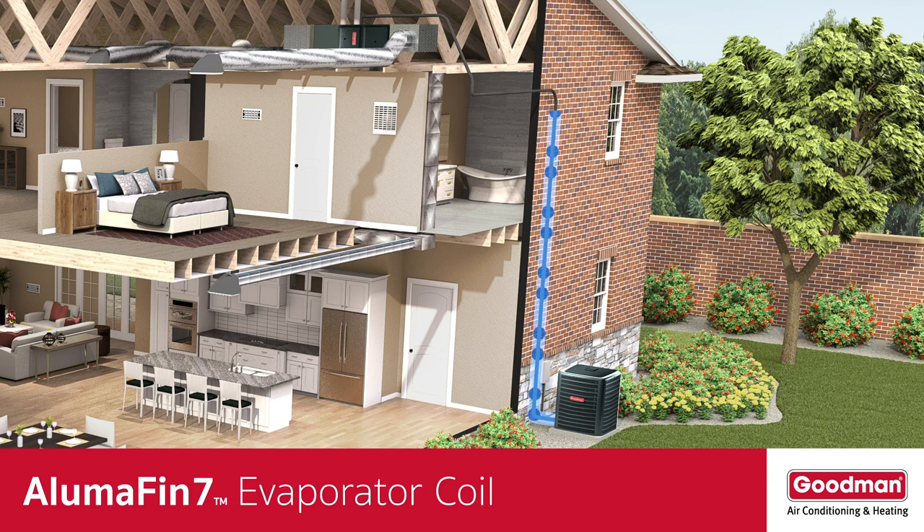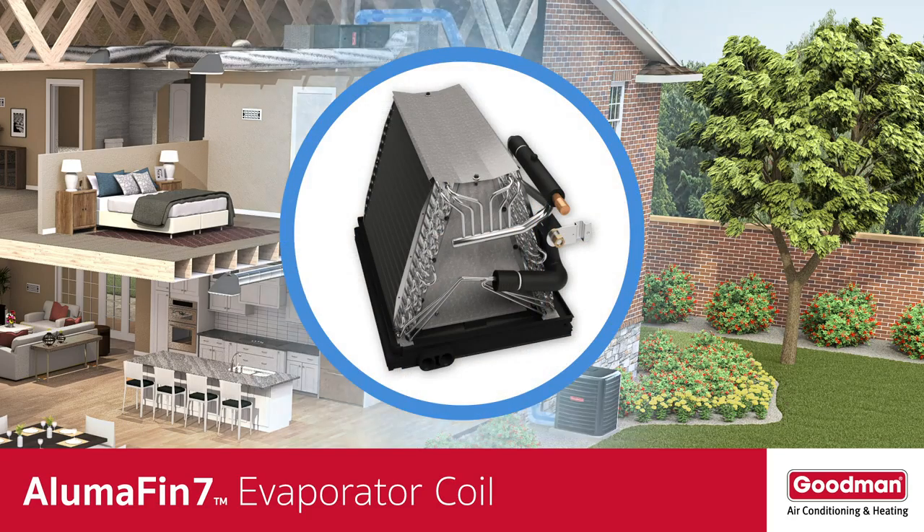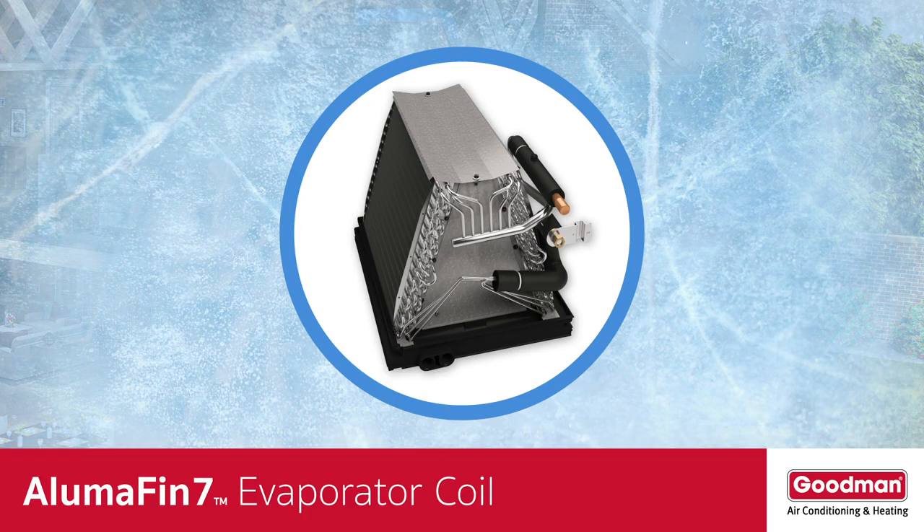This refrigerant travels all the way to the evaporator coil inside your gas furnace or air handler. When the refrigerant arrives at the evaporator coil, it gets very cold — in fact, the evaporator coil itself gets very cold.